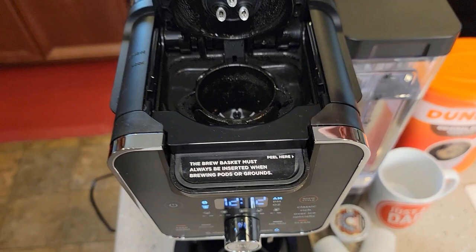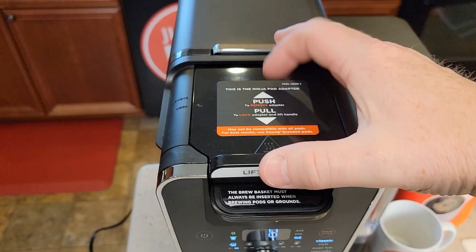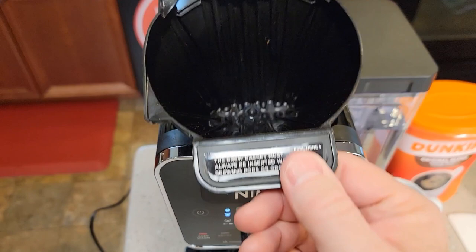If we want to do a K-cup, it's got three needles on the top and a needle on the bottom. You're going to put the K-cup in, close this, and we can do a brew. To remove the pot adapter, you go to 'remove' and this whole pot adapter comes out.